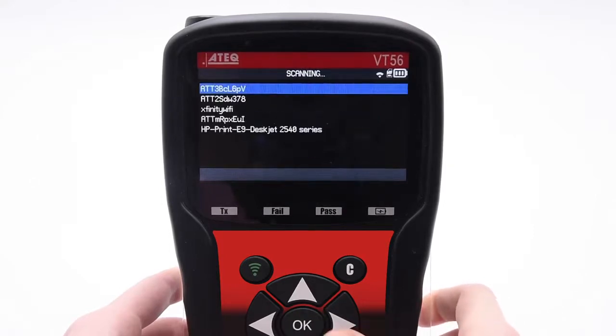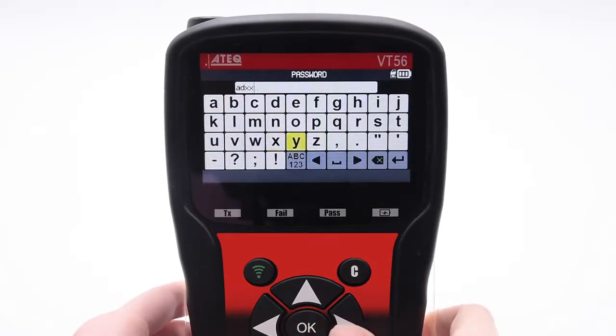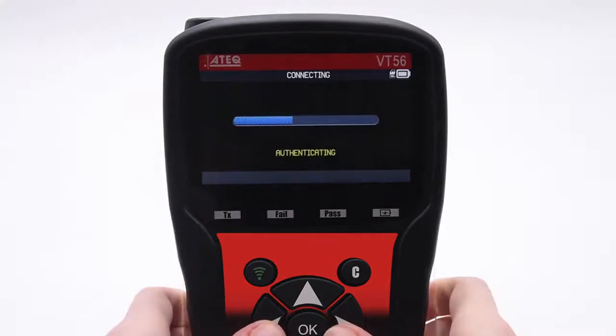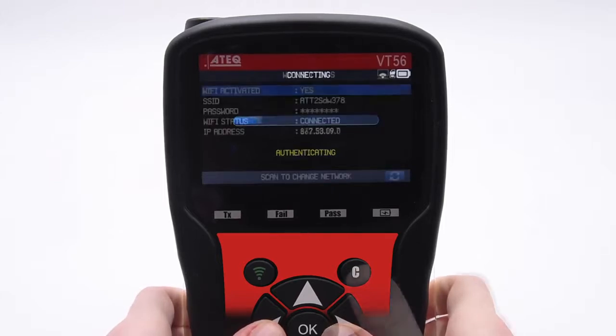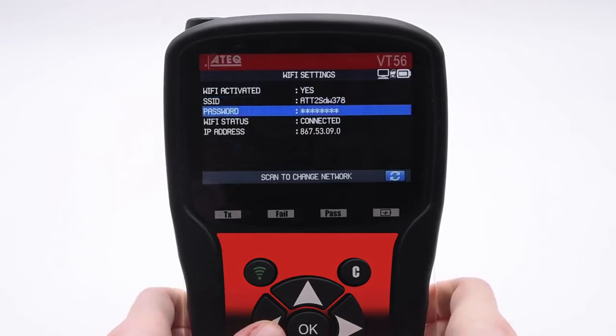Select your Wi-Fi network and press OK. From here, enter the password to the network and press Enter when finished. The tool will begin connecting to your network. If a connection error message appears, try again making sure your password is entered correctly. Once connected, the tool will display 'Connected' in the Wi-Fi Status section.